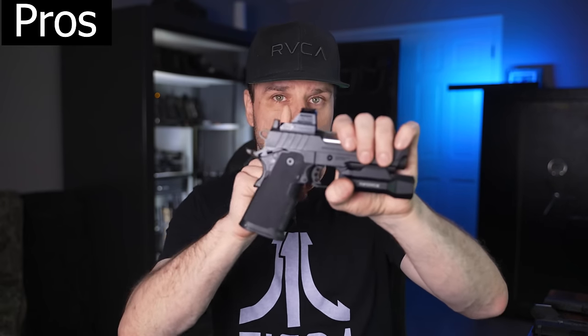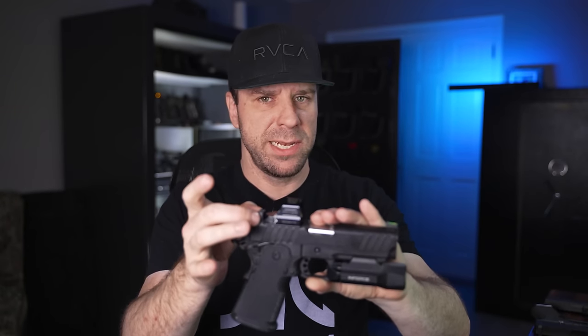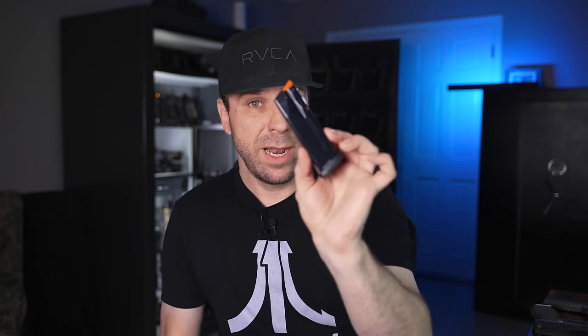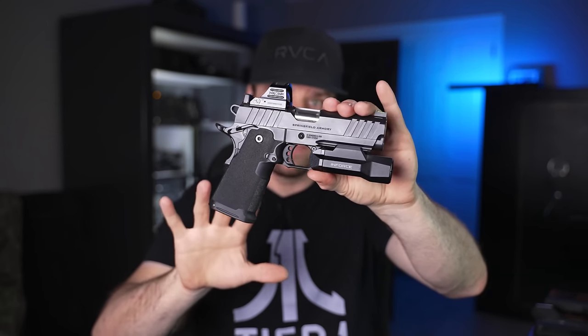Now the pros. Number one: they're very affordable, relatively speaking, for 2011s. Second pro: modular optics — you can get different plates to fit any optic you want. Third: the optics plates maintain the rear sight, which I really appreciate. Fourth: the grip feels amazing — I love the texture and ergos, and it's very easy to mitigate recoil. Fifth: relatively affordable magazines, ranging from about $35 to $60 for all capacities. Sixth: they're versatile enough to be used with STI/Staccato magazines. Seventh: I really like the minimalist look with the nice serrations — it's very easy to press check and the slide is incredibly smooth. And my last pro: they're easy to upgrade.